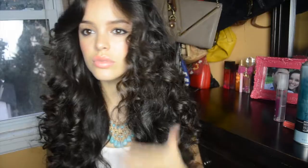And that is everything I do to get my big curly hair. Thank you guys so much for watching and I'll see you in my next video!